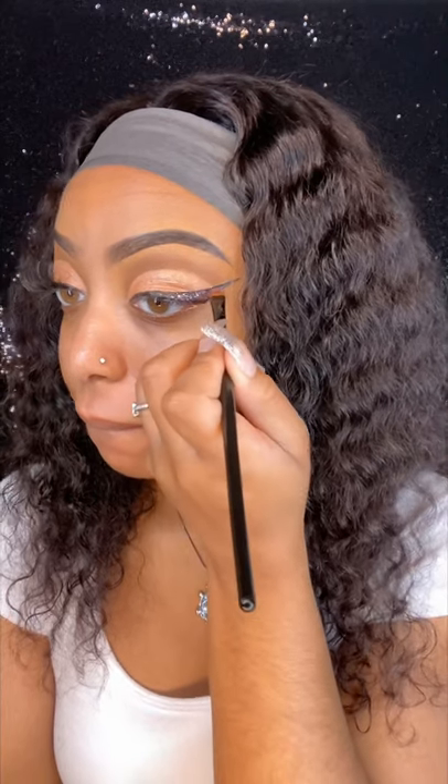I am applying my lashes and boom, the face is done — rose gold glitter eyeliner, period.